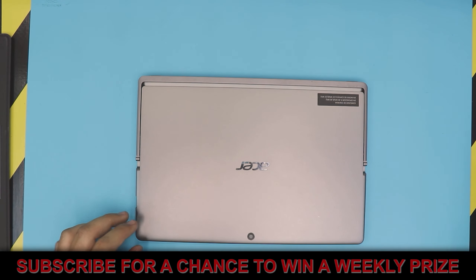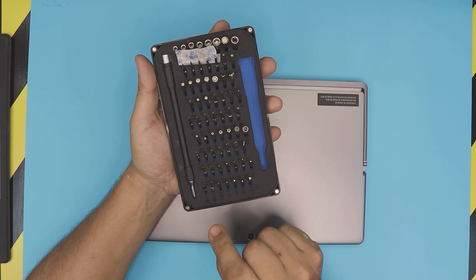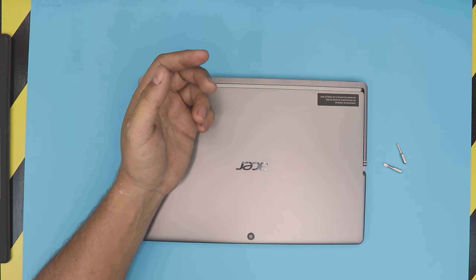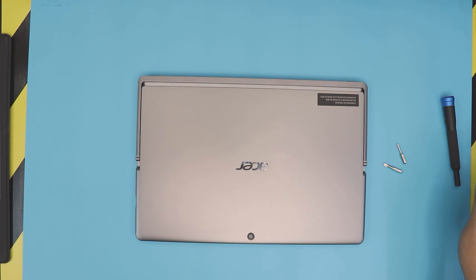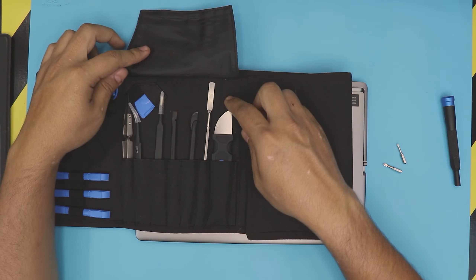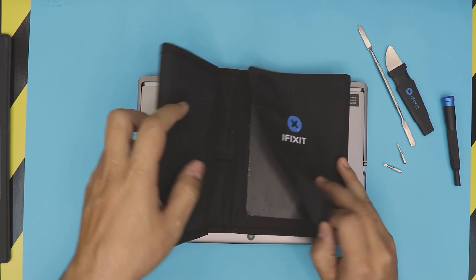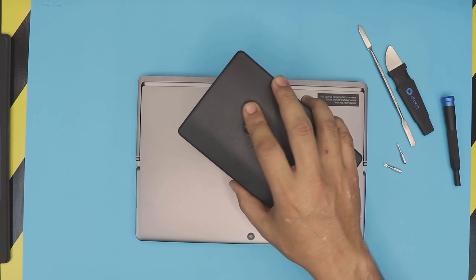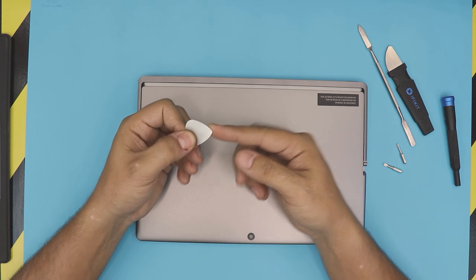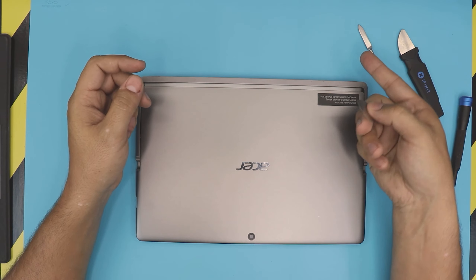First thing what you need is to get yourself an opening tool. I always use the iFixit toolset. They have really nice bits and they're really tough — they don't go bad. You're gonna be using Phillips number 00 and Phillips 0. You can use two types of opening tool: the one that comes in a kit with an iFixit toolset. If you don't want to buy the whole toolset just for these two, you can also get yourself a guitar pick. These are really handy and pretty much the same thing, and much cheaper. You can use either one, whichever you want.